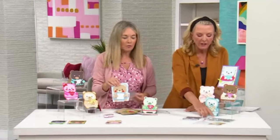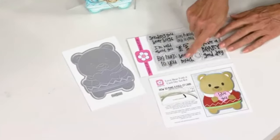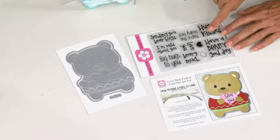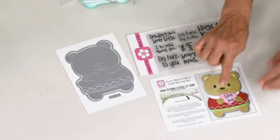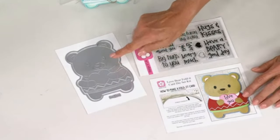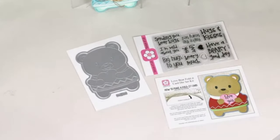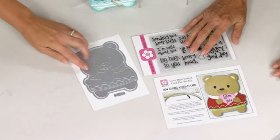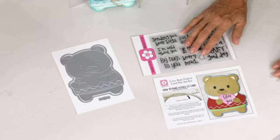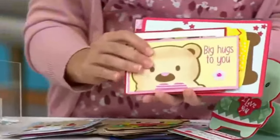You also get stamps with this — look at the font on the stamps! The fonts are always so adorable and cute. The die cuts out all the little pieces and the bear itself. You don't need separate dies for all the little pieces — it does the little arms and everything. You'll just have little chads, so you'll trim those tiny spots so it doesn't fall apart.